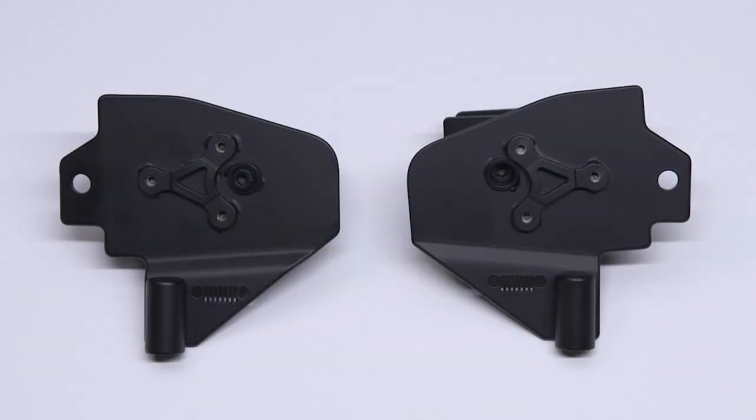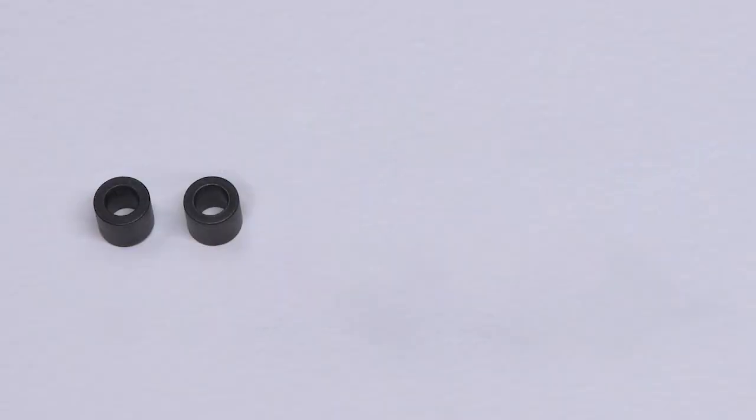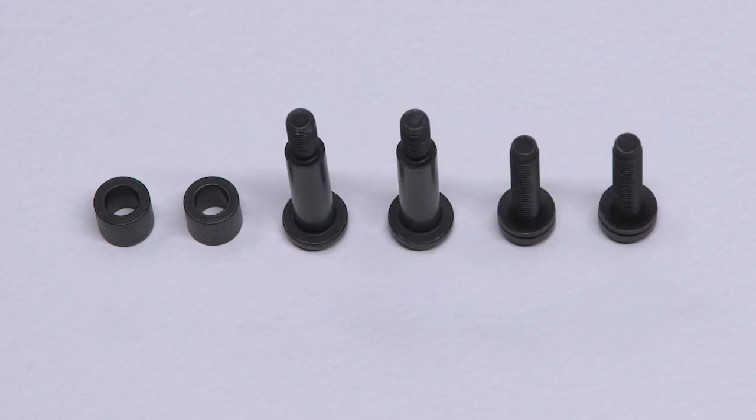Two side mirrors, two mirror brackets, six mirror screws, two bracket bushings, two hinge shoulder bolts, and two bracket bolts.